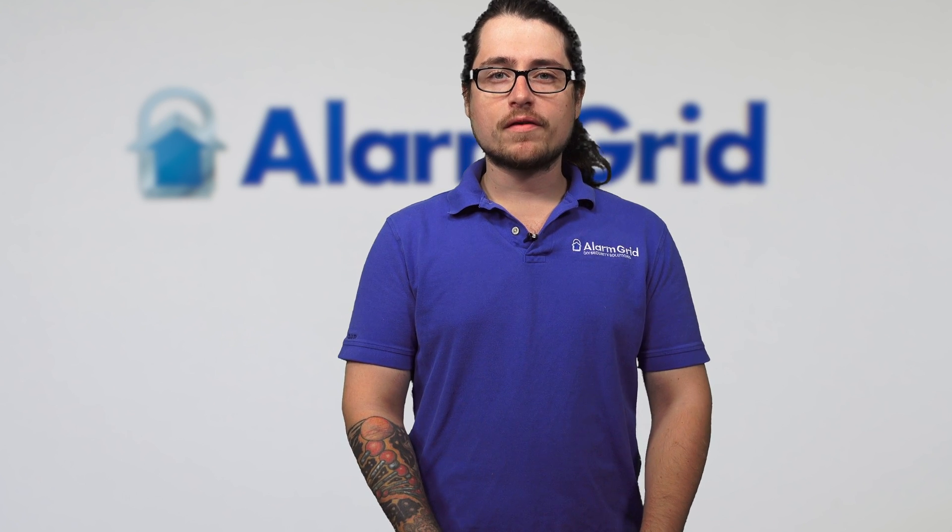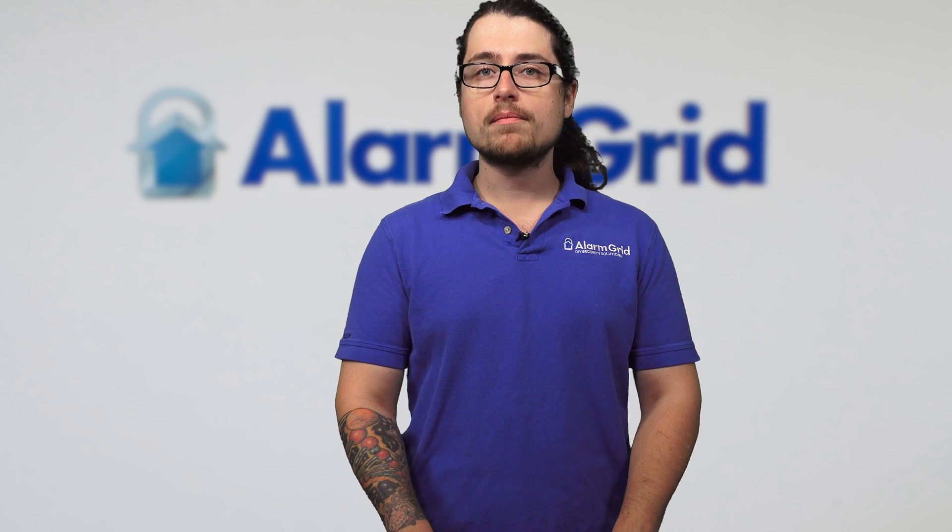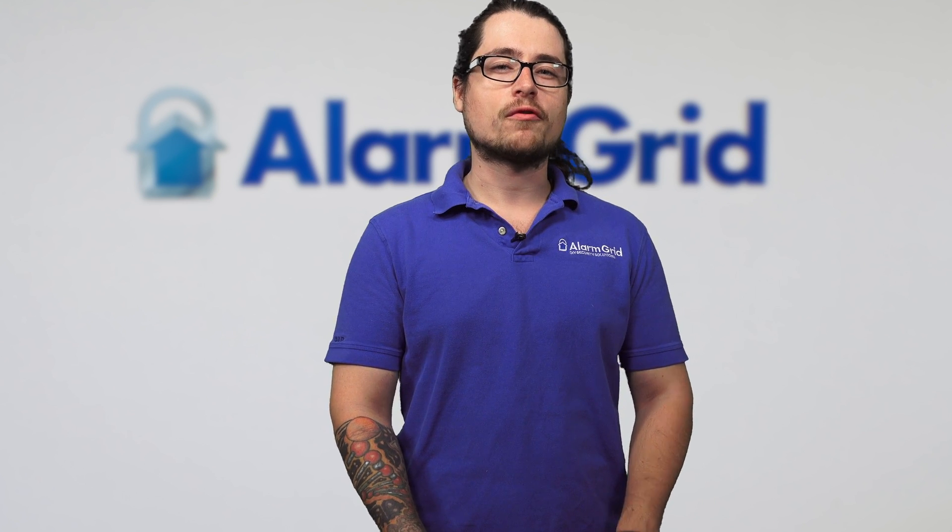If you have any questions about firmware updates, what they entail, the Lyric itself, or alarm monitoring, check out our website at www.alarmgrid.com. If you have any further questions, please give us a call or email us at support@alarmgrid.com. If you enjoyed the video, please like and subscribe and hit the bell icon so you can be notified when we release more videos like this. Thank you very much and have a good day.